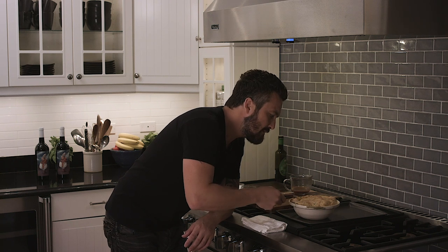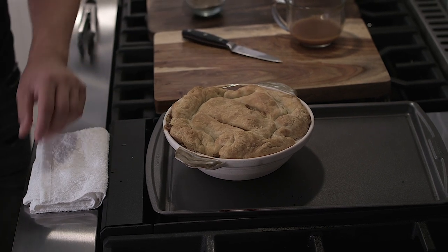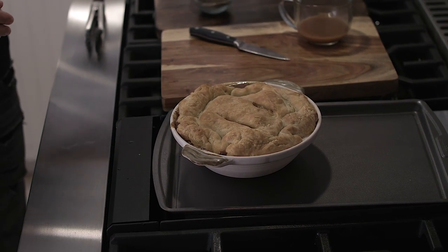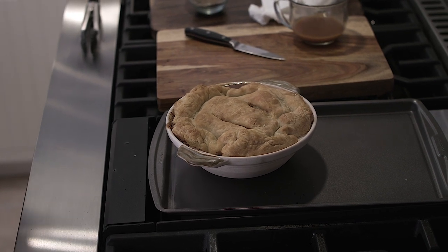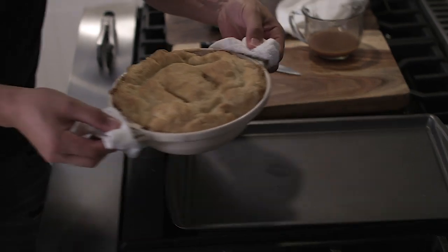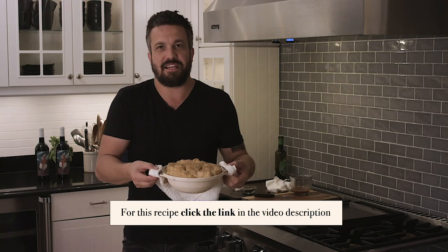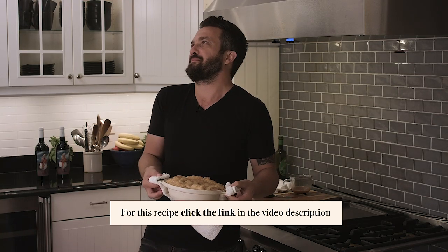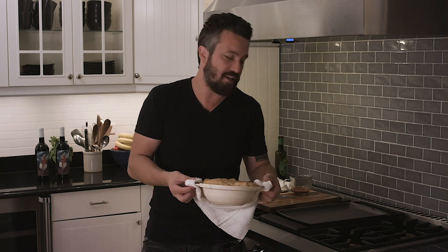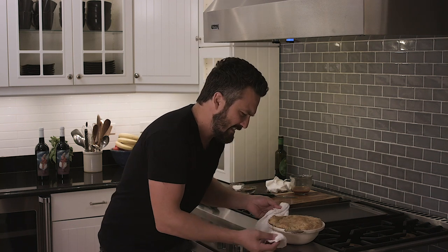Flaky crust — delicious, delicious. So damn hot! Fabio Viviani, traditional American dish, chicken pot pie. Instead of Fabio's Kitchen, we could call this International Kitchen!